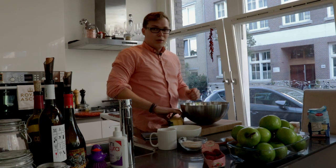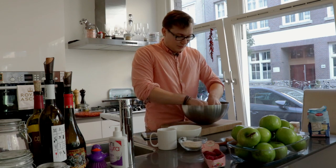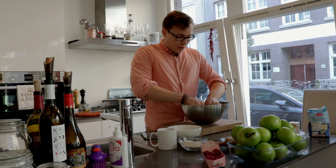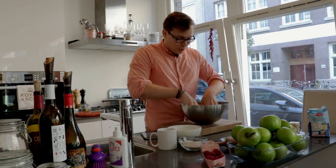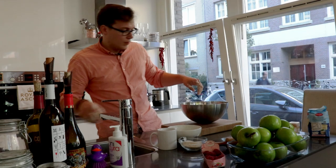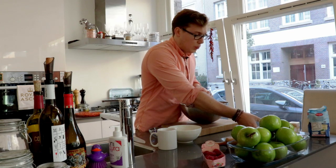First of all, you need to have a good flour, roughly 500 grams of it. Then you need some cold cut butter. Make sure the butter is cold so you can pinch it with your fingers and make it sort of like breadcrumb consistency. Start pinching it, just make sure you work with your fingertips so you don't melt the butter. When you have reached that breadcrumb consistency, you can start adding your sugar — roughly 100 grams here — and two eggs.